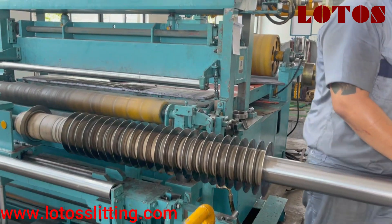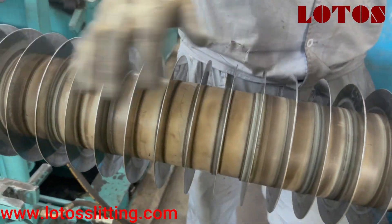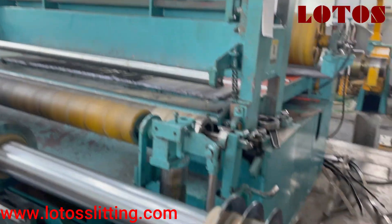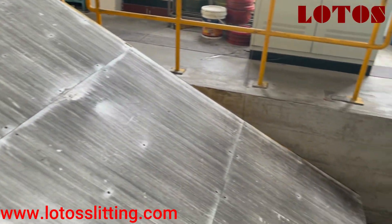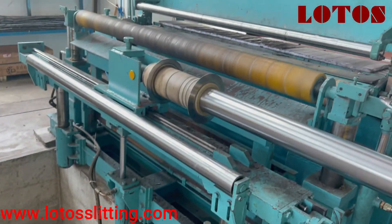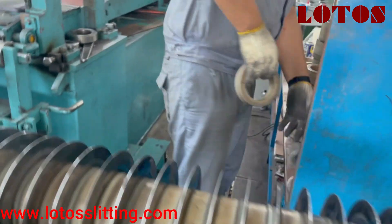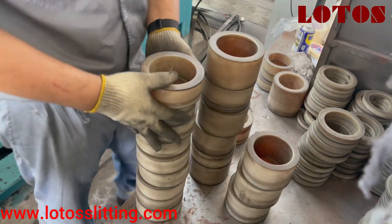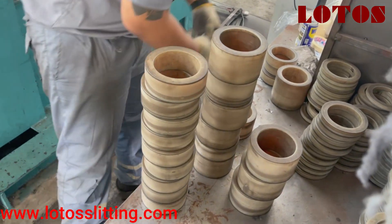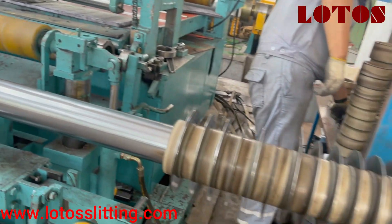At this tension station, once the width of the strips goes through the separator, it enters the tension station. At the first block, we change the blade. Once we come through to the secondary looper, we change the separator at the tension station to adapt to different widths. There are a lot of different pieces of rubber separator. Since there is a looper, the main shaft can move on the rail for easy operation.